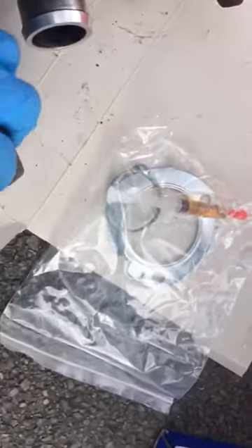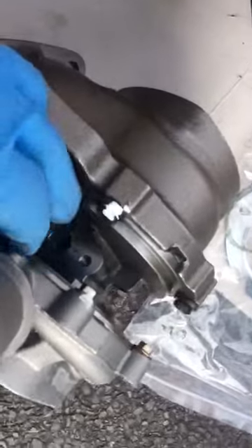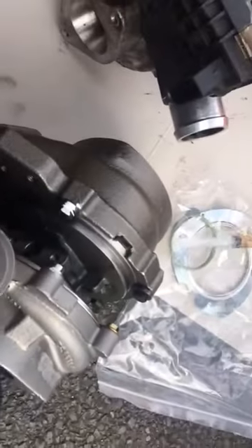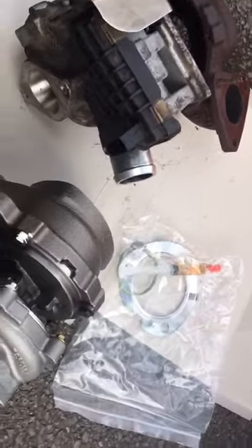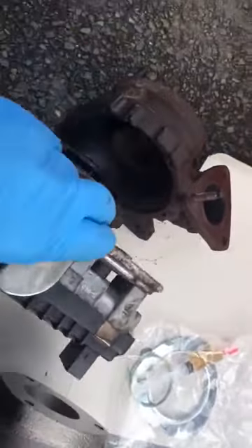Make sure these gaskets — they come with a little bit of oil, so you apply the oil here before fitting it. Just turn it a little bit so the oil can go around the shaft, so it doesn't get oil starvation before you run the engine.